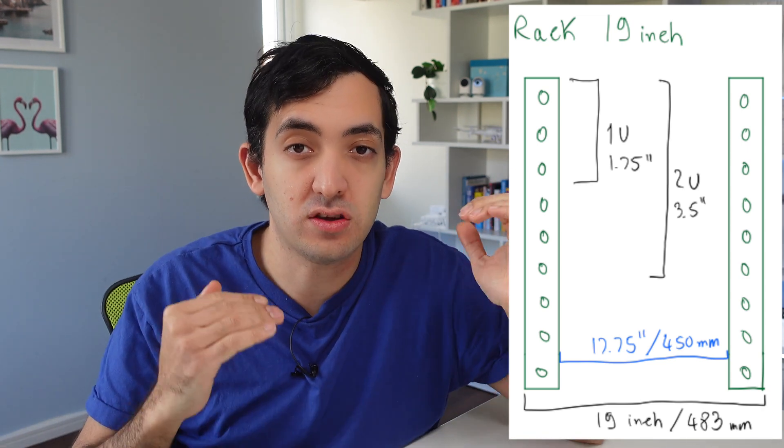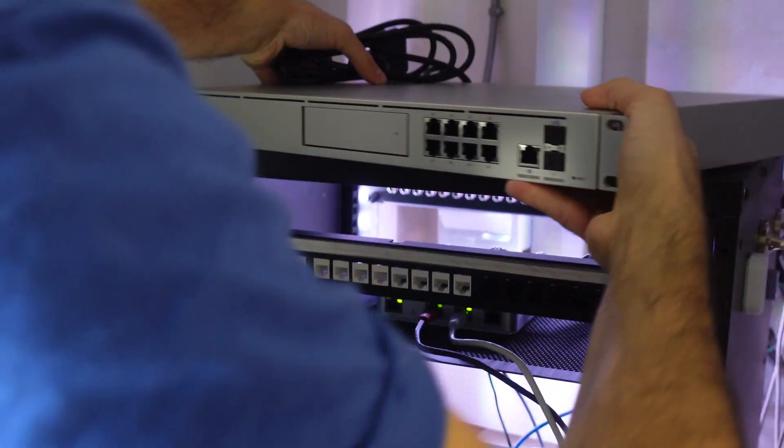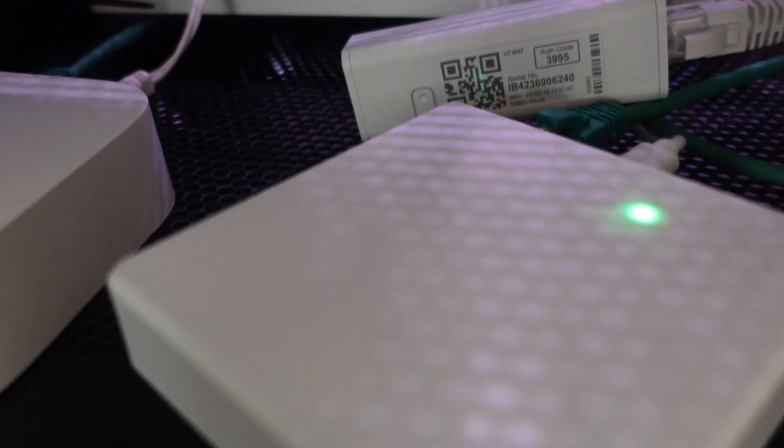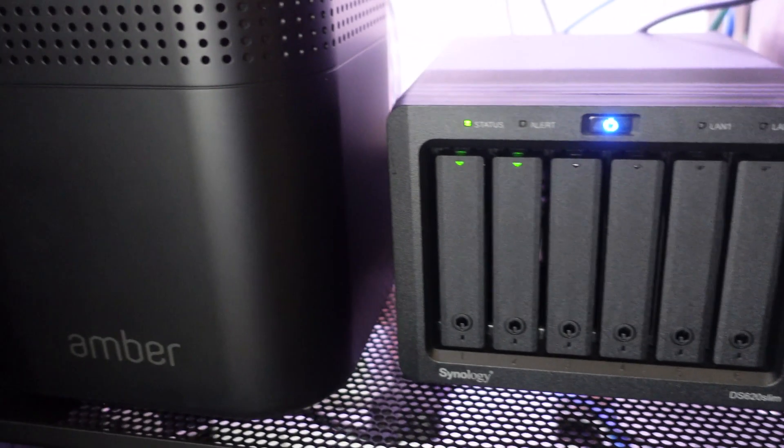I got a 28U rack but the problem I had was the depth. There was a huge difference in space between what I had in the cabinet and what I was replacing it with, so you're going to have to measure up your space as much as possible. Allow for ventilation and also think about accessibility and actually getting to the cabinet and to the devices that you will be wiring in.